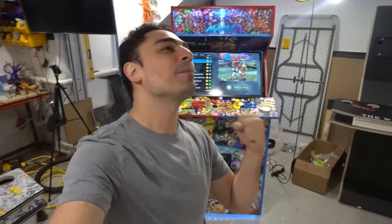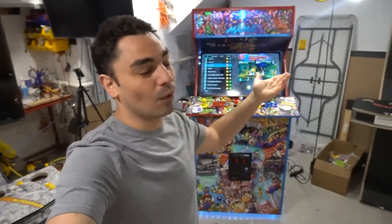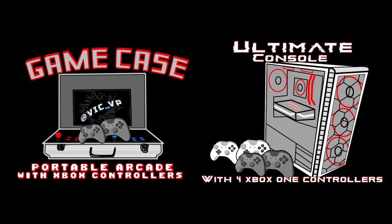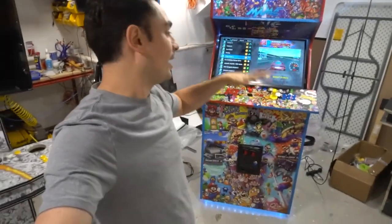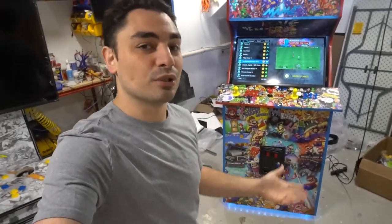What's going on guys, Big VP back with a Game Case Arcades video. Today by popular demand, I'm going to teach you and show you how to wire up a coin door to a Pandora's box or any arcade. So many requests for this — I'll help you out. People always messaging me, emailing me saying 'Vic, how do you wire up a real coin door?'